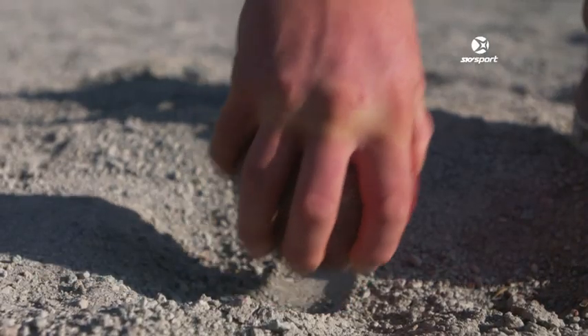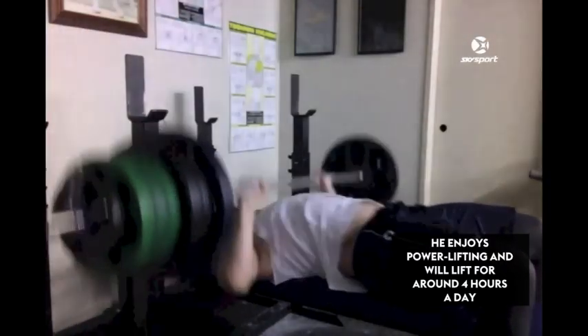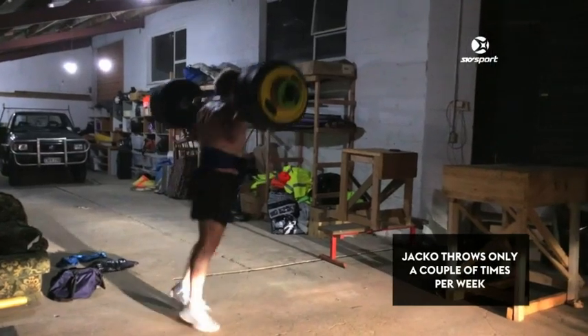You do these crazy weights, right? What's the idea behind that? I just like to be a little bit different, and I like doing explosive things and different training, so it'll just be a little bit different.